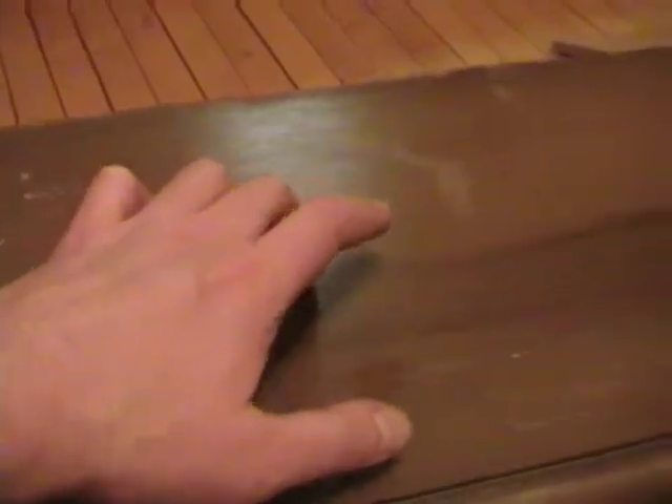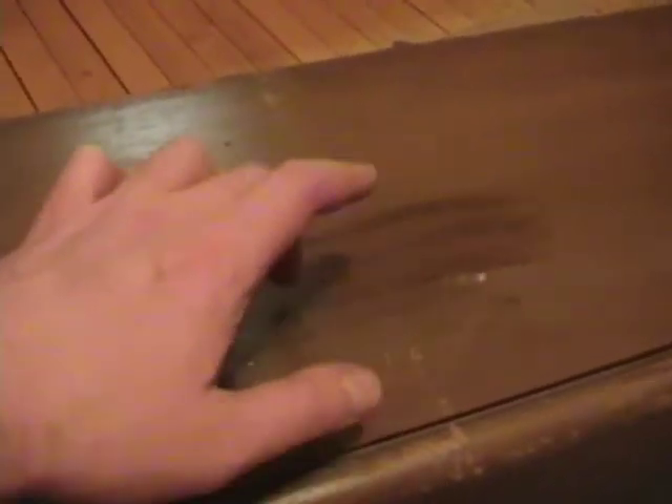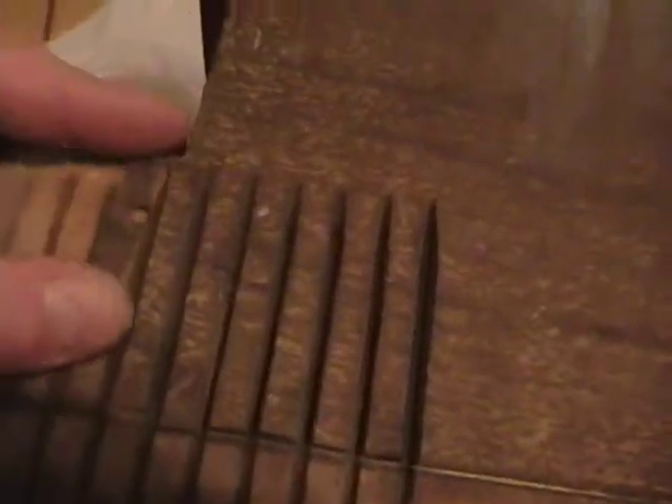One way you can find loose veneer is to simply tap on it. You can hear that all sounds pretty solid as I work my way over — and there, you can hear the loose veneer. Solid... loose. Now these fingers are going to be challenging. What I've got left I'll glue back down, and I've found some of the broken-off bits that I'll glue back down where I can.